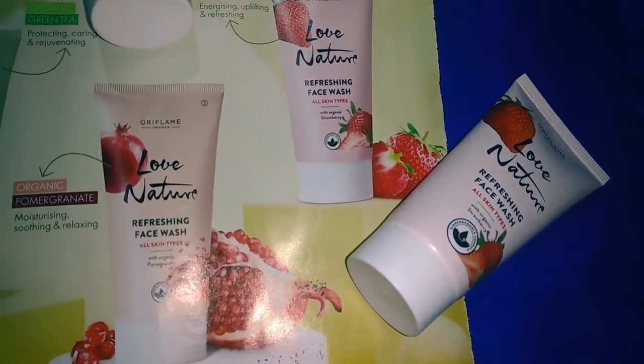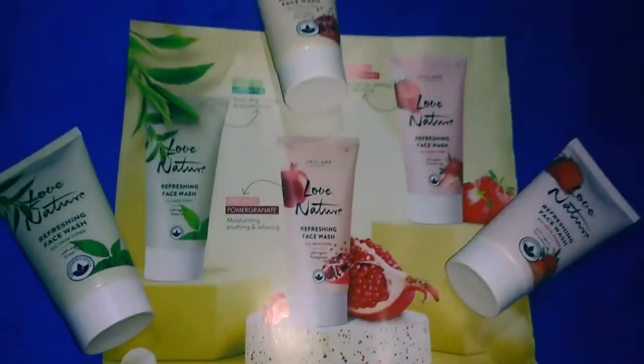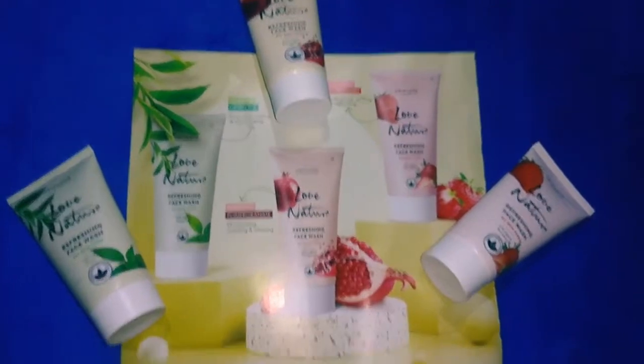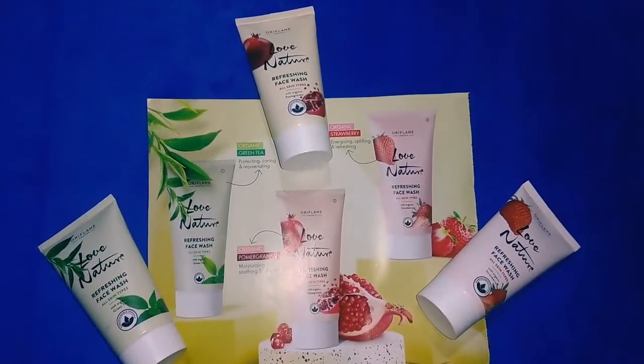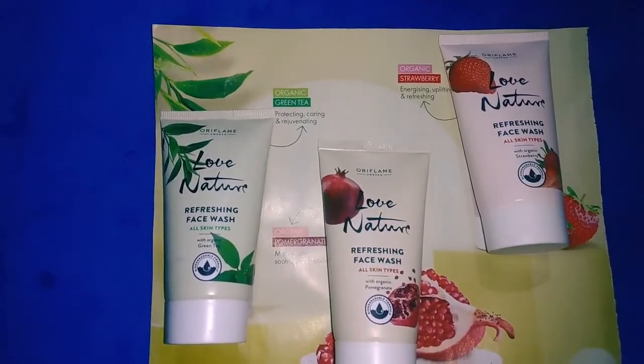In these 3 flavors, we have the low nature set with T3 and lime, the radiant set with orange and apricot, and dry skin and rosy flavor.